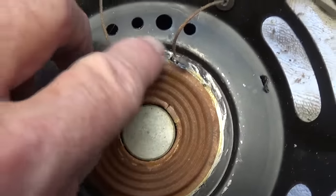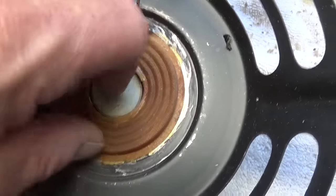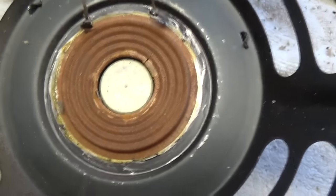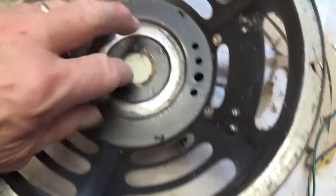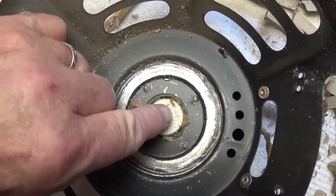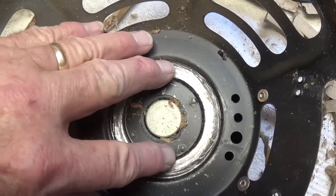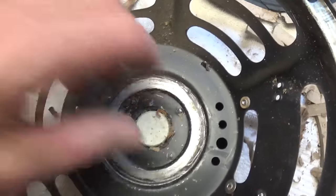Next we are going to remove the braided wire and the spider and clean that surface very well. Now it's time to thoroughly clean the inside of the basket and blow with compressed air down through the gap between the pole piece and the magnet so that you have no dirt or any residue in there to make your voice coil scratchy.